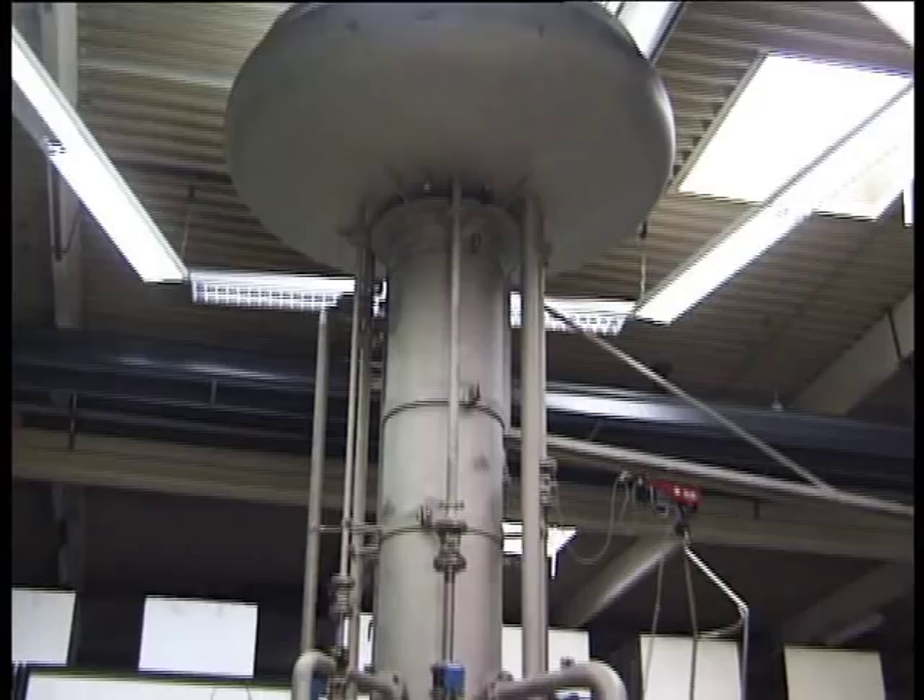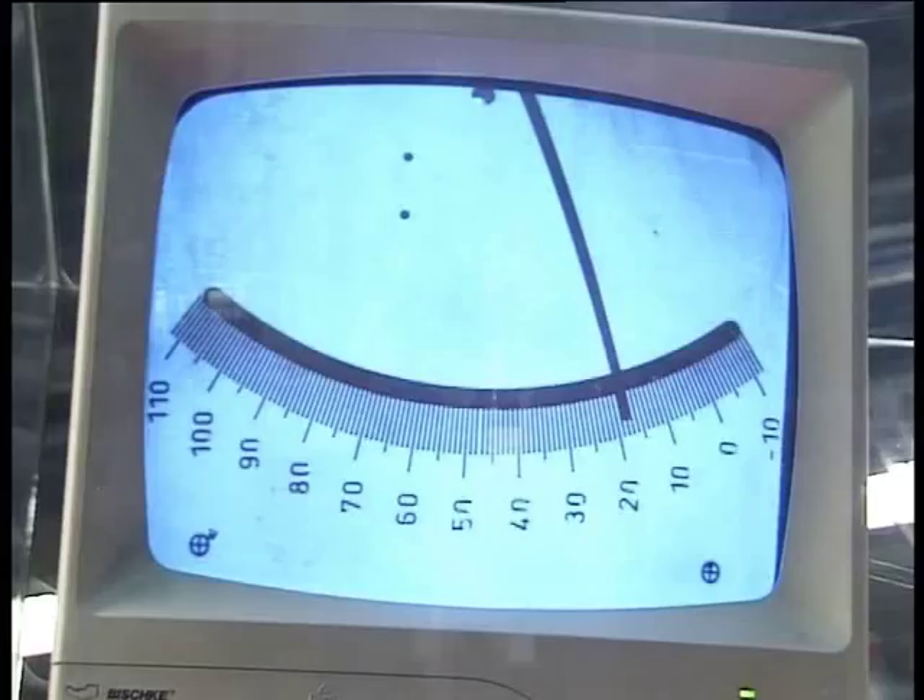Every meter is wet calibrated in a fully automated video-based calibration rig to produce perfect results without any chance of human error.